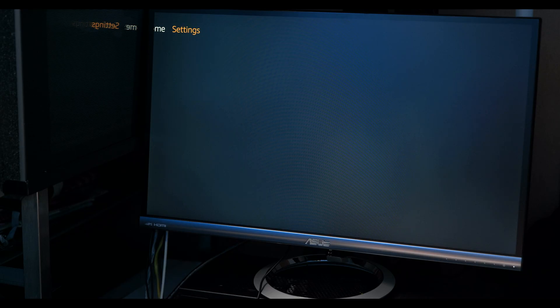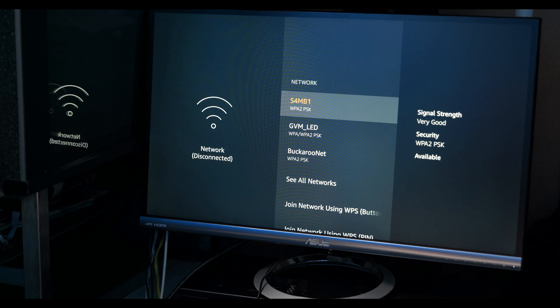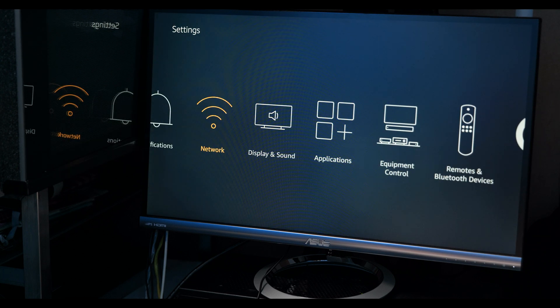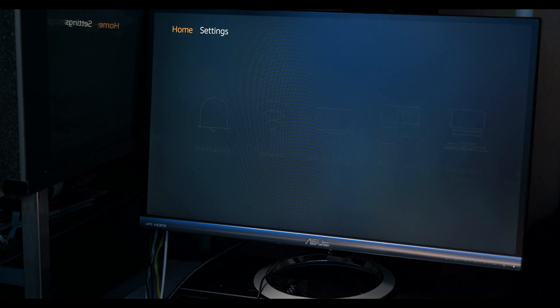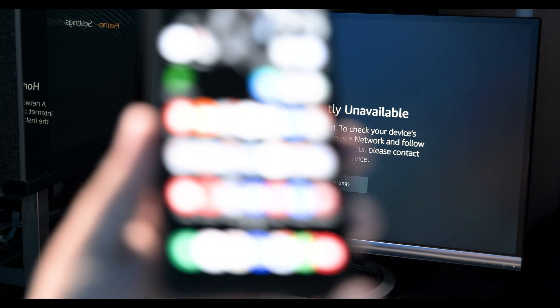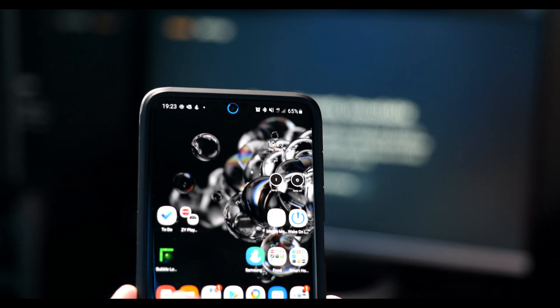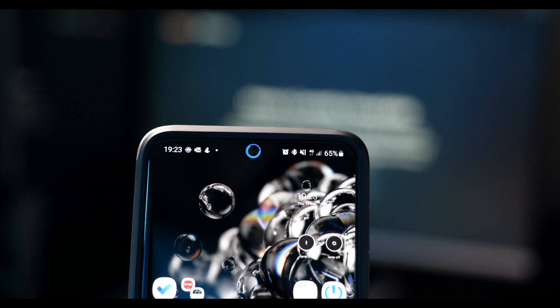As you can see, the Fire TV Stick has no network — it says network disconnected, and it's connected to nothing. And you can see on my phone that we just have 4G.